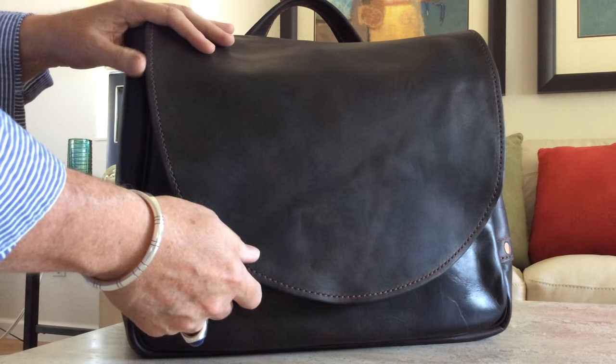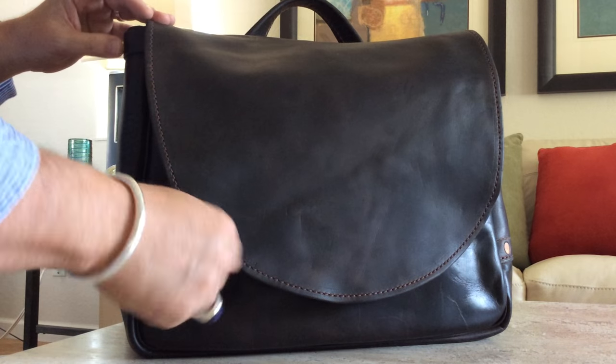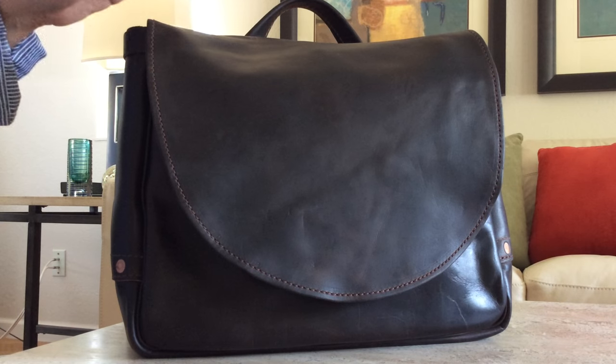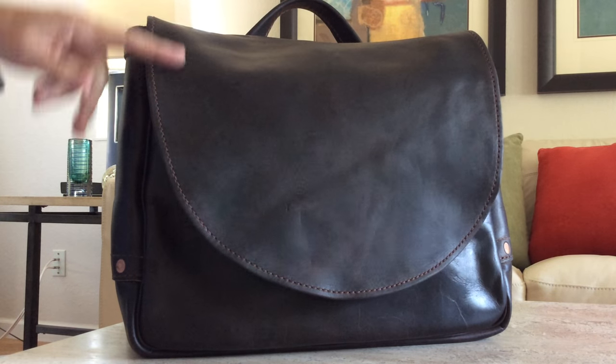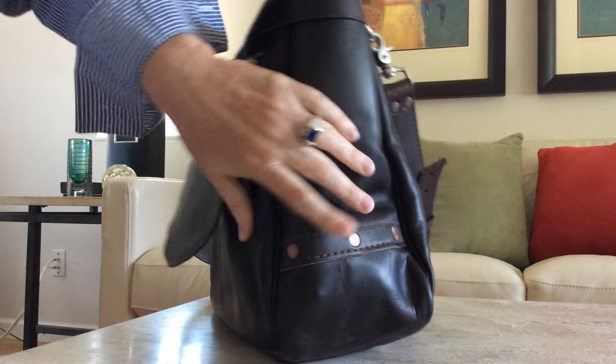He sells these at the Pike Place Market in Seattle and online at stickmanleather.com. Just to give you the dimensions of the bag: it's 15 inches wide, 13 inches tall, and about seven inches deep.